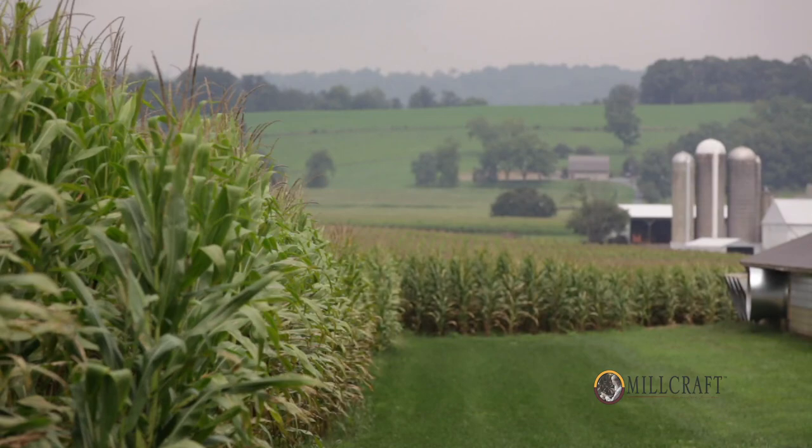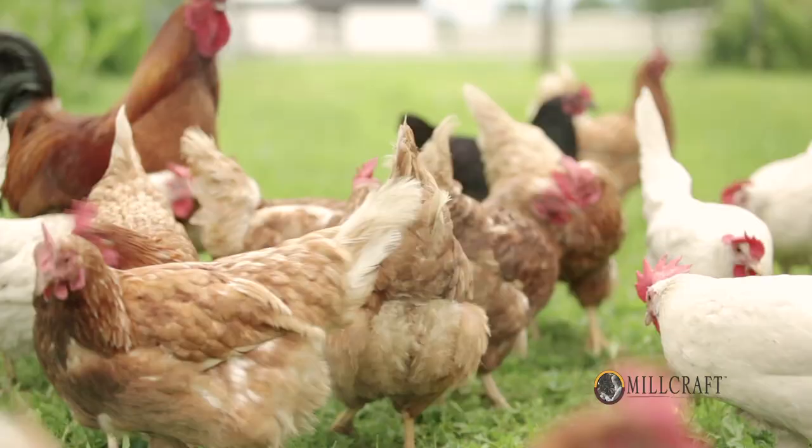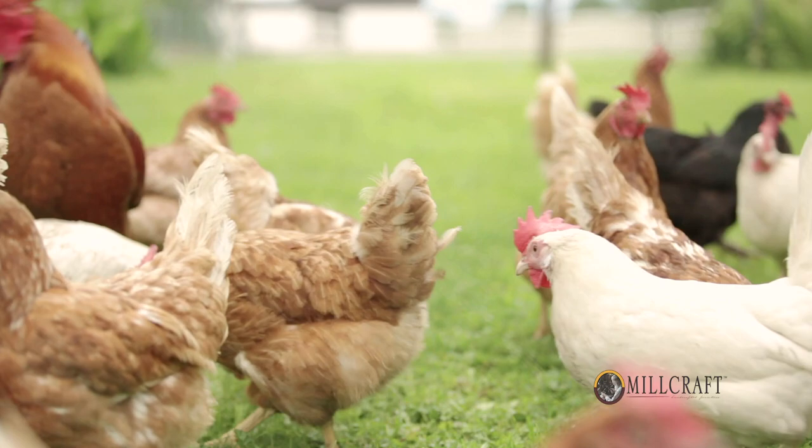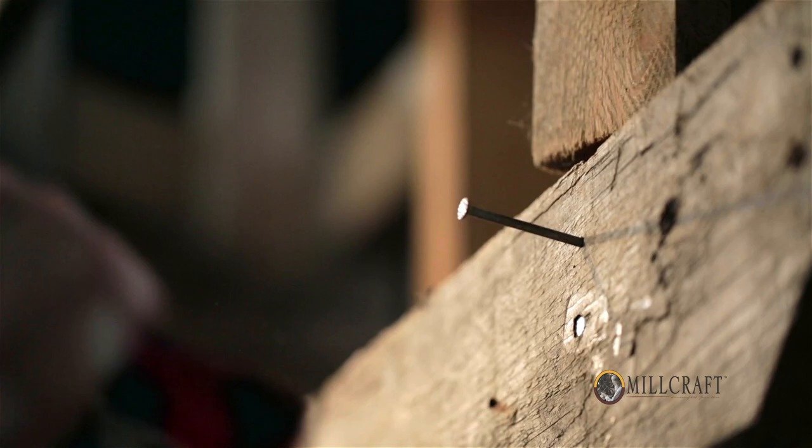The local community has a lot of influence on Millcraft. For myself, growing up as a little Amish boy, there's a lot that we learned growing up with animals, growing up on a farm. There is a work ethic, learning to do things right — all of those translate into building quality furniture today at Millcraft.